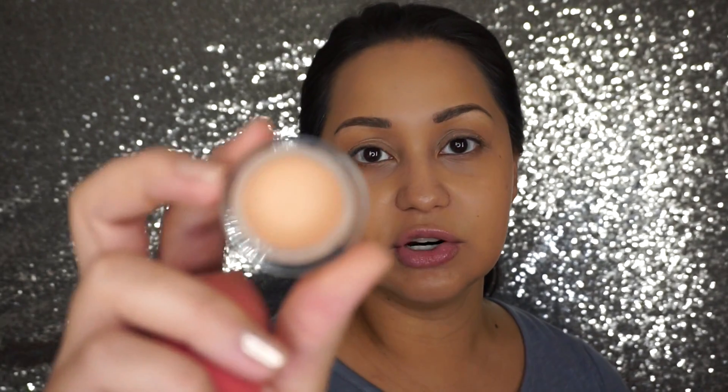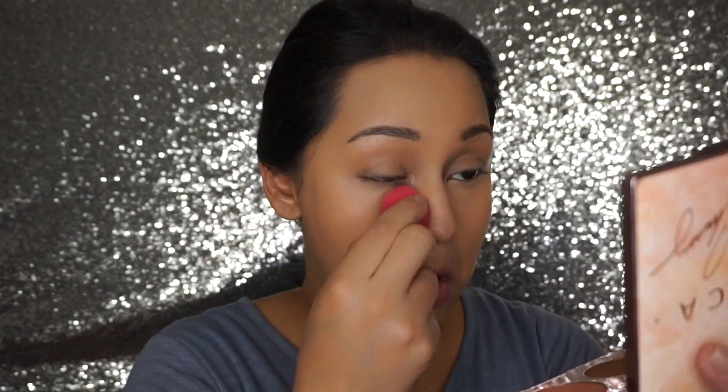As you guys can tell, I'm really not getting a lot of sleep — I have dark circles that are darker than normal. The concealer I've been going to every single time I wear makeup is the NARS Soft Matte Complete Concealer in the shade Ginger. I'm going to take that same Sephora sponge, dip it into the concealer, and apply it under my eyes.